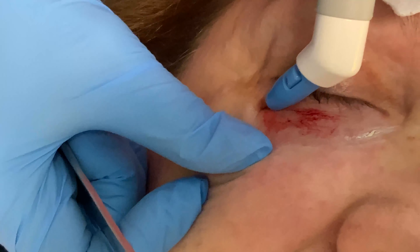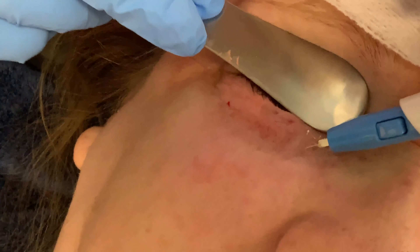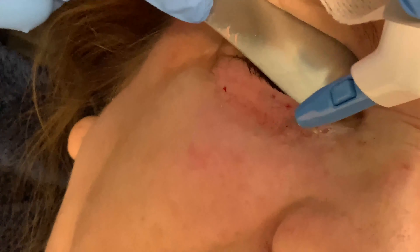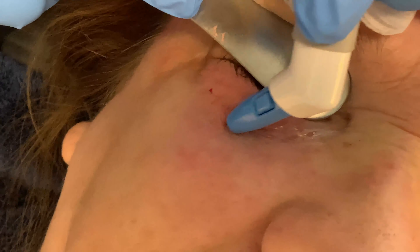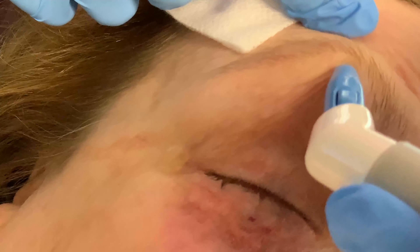Let's go all the way out here. I'm going to go a little bit lower. We're still getting some sizzle and contraction down there. Look at that contraction — awesome.